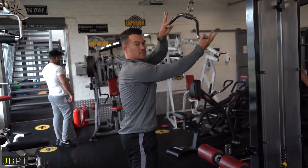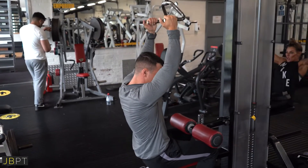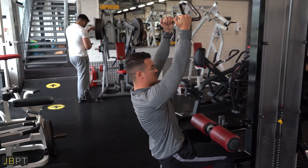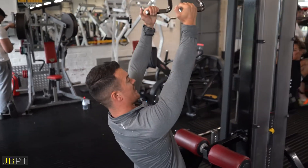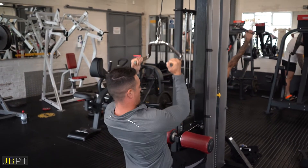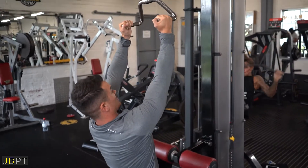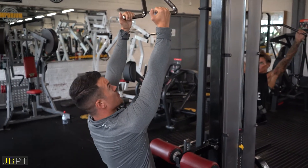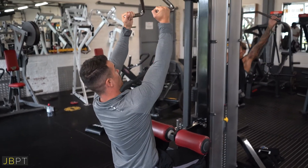We're going to use one of these parallel grip handles, and get it so that our knees are fixed under the rollers. Rather than being forward, we're going to have the knees back, lean back very slightly, stretch the lats right out overhead, and then drive the elbow hard down at the hip. Stretch the lats right out without letting your torso move, keep your abs tight to prevent you moving, and then stretch right out above.